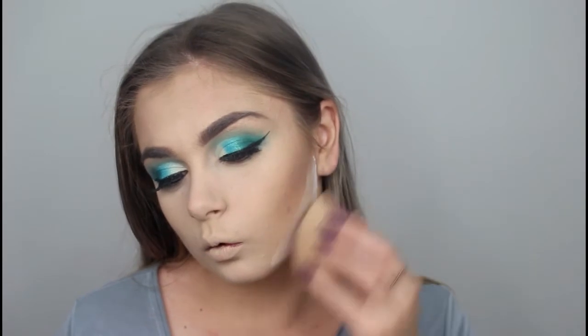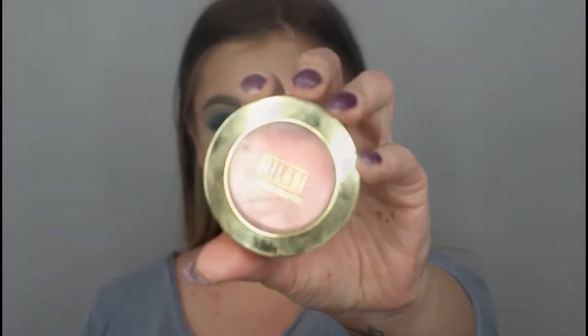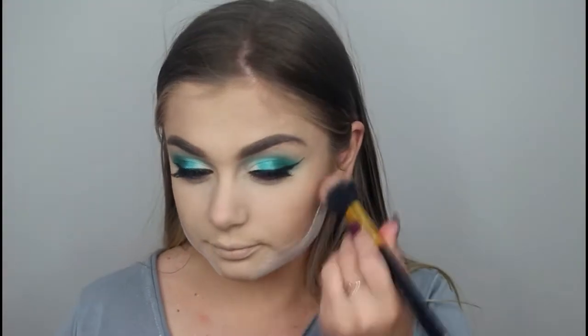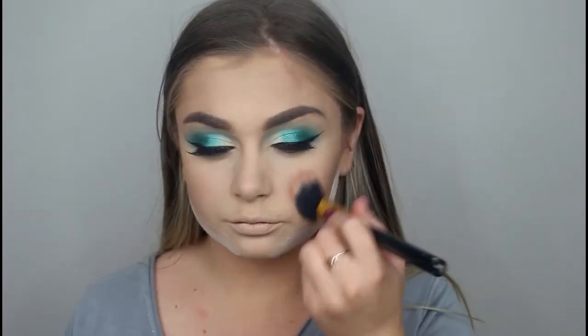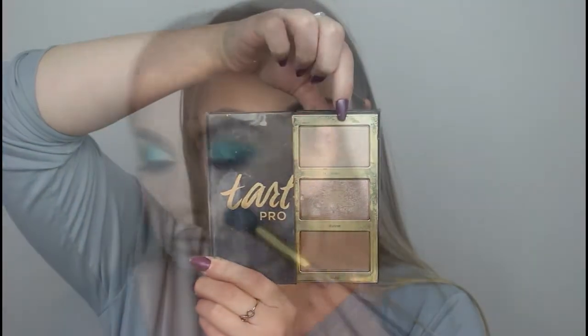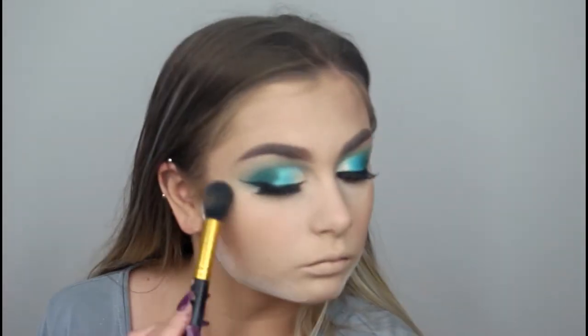I then took the RCMA powder again and baked under my contour just to create a really cut line. I then took my Milani Luminoso blush and packed it onto my cheeks to bring a bit of color back to my face, because once you powder you tend to lose all the color. I then went in with the highlight shade — I didn't really go too strong with the highlight on this look.